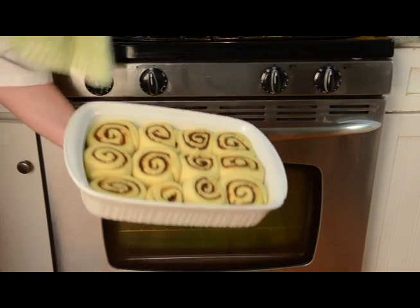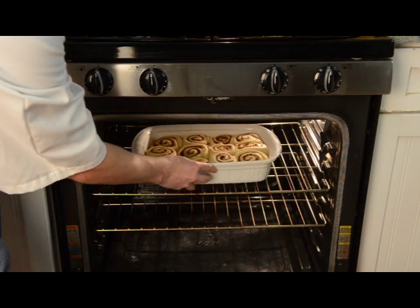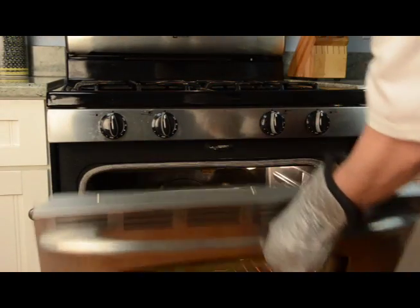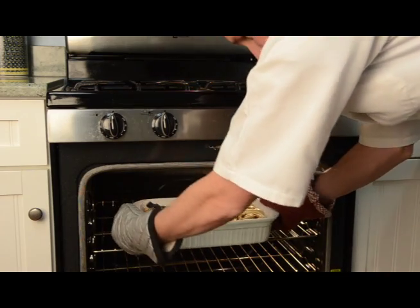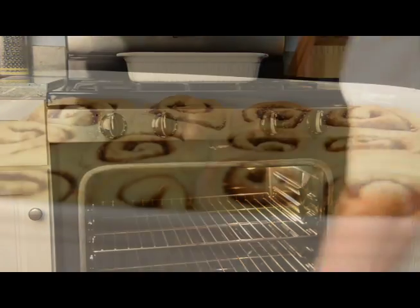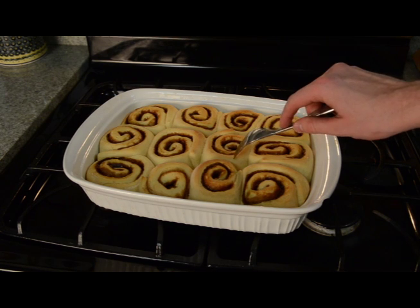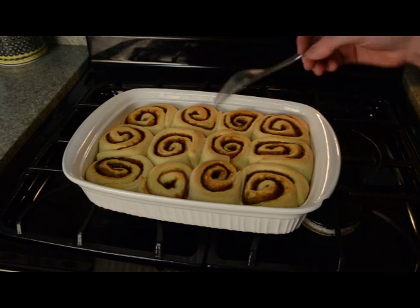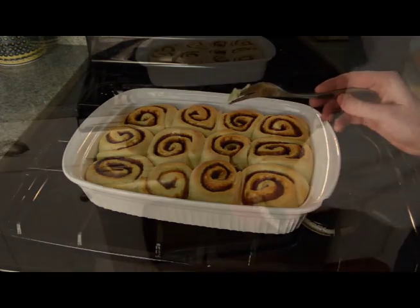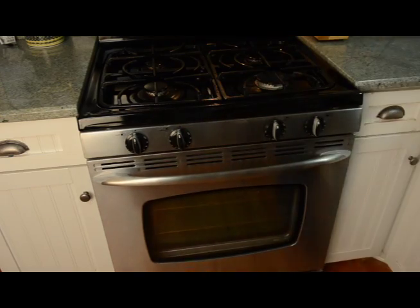Preheat your oven to 350 degrees Fahrenheit and stick the cinnamon rolls in for approximately 20 minutes. At the 20-minute mark, pull them out and check with a fork — quite often they're a little doughy inside even if they look done. If there's doughiness, stick the pan back in for another two minutes and check again. Just be careful not to leave them in too long because they can quickly get overdone.